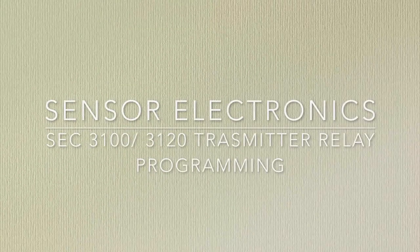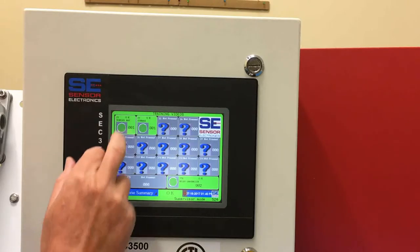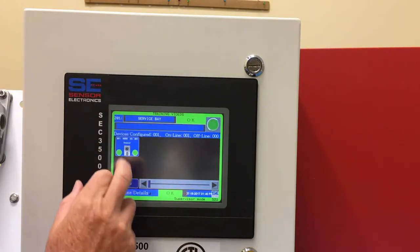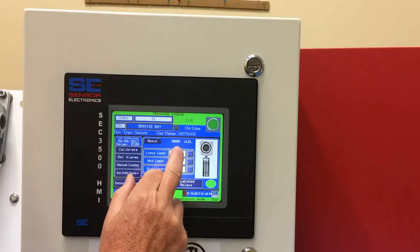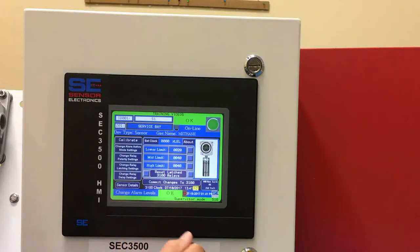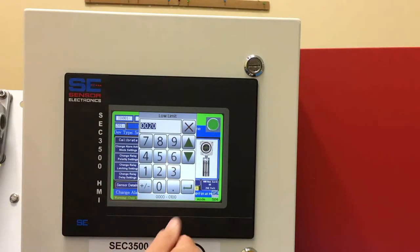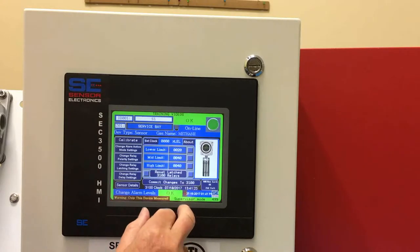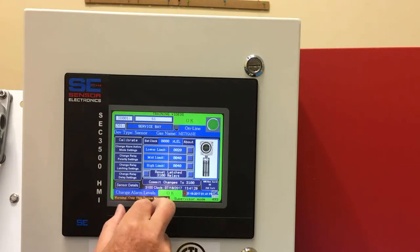In this video we'll go through and show you the setup of the SCC3100 or SCC3120 transmitter relay functions. We select the detector we want to go to and then press on the icon. From this screen we can set the alarm set points, and you can configure those to be anything other than zero. Once you select those you would then commit the changes to the SCC3100 or SCC3120.